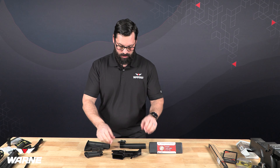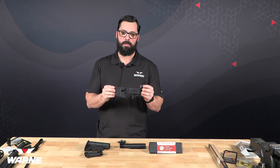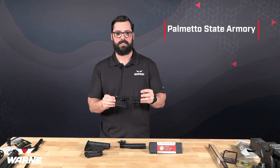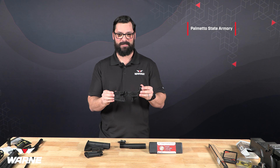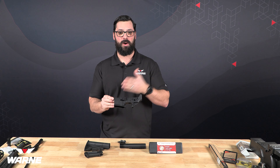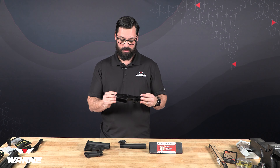Diving right into it, we're going to start with the stripped lower that we're going to be using. This one is made by Palmetto State Armory. As a lot of people know, Palmetto State Armory makes a lot of stripped lower receivers used by plenty of people. We've used quite a few of them and they've always been high quality, good receivers, and we'll continue to use them.